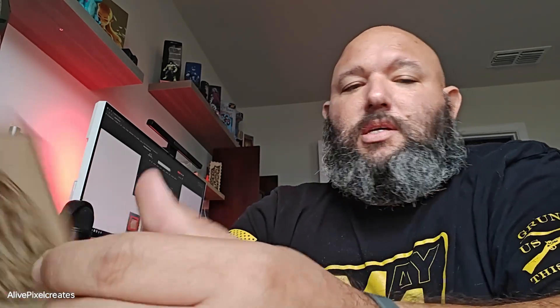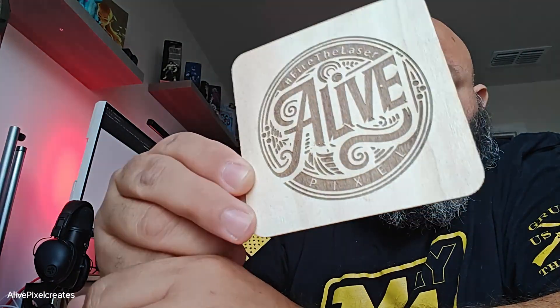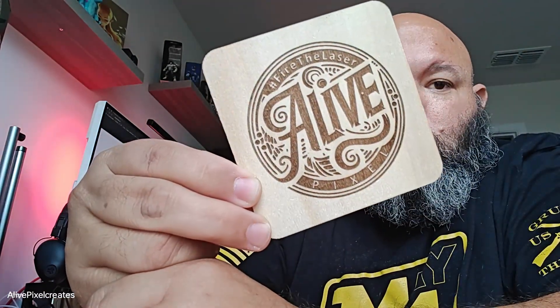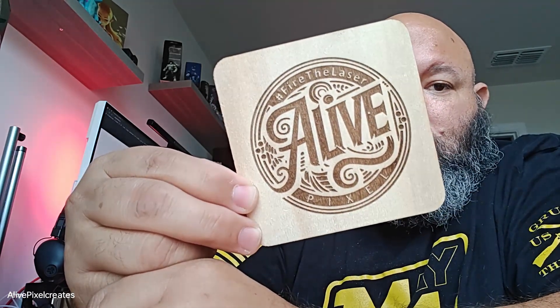Let me show you — this is on regular wood and you can see it's pretty even. It did a great job on this.